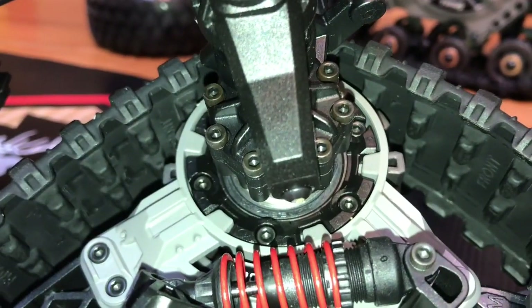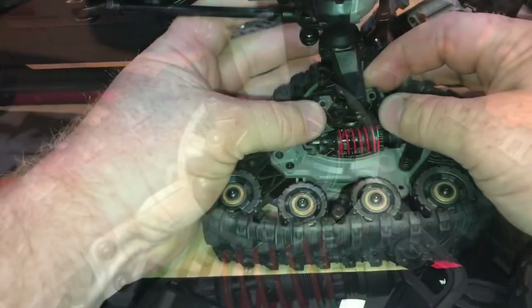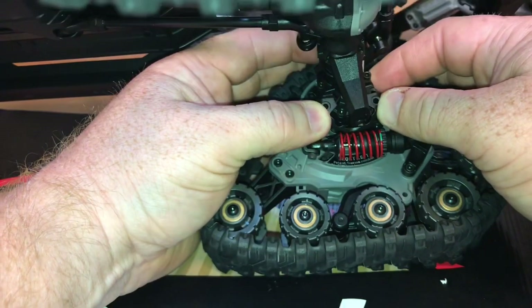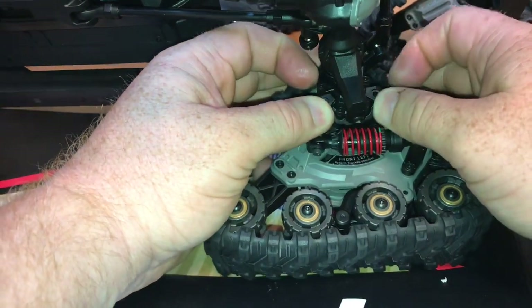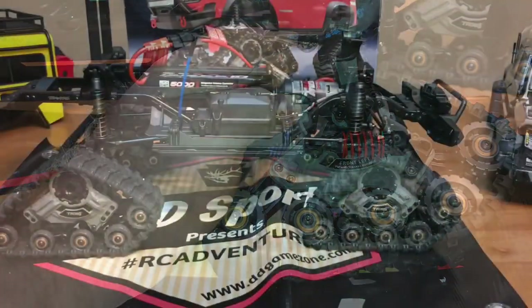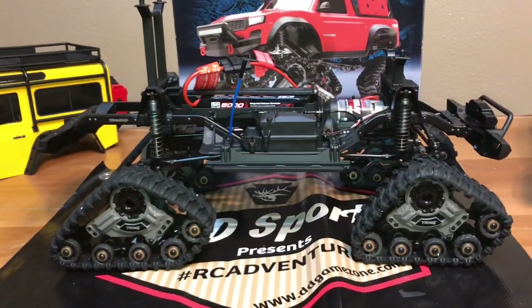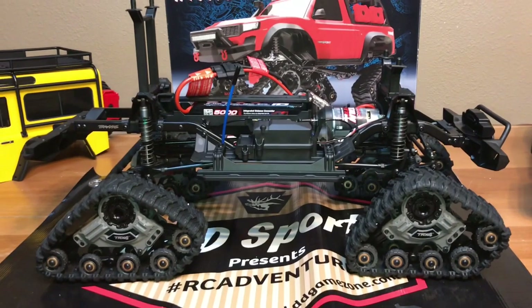To install the suspension for the tracks, remove two screws from the inner portal covers and install the brace. When you put on the brace, listen for the distinct snapping sound. With the chassis all set up with the tracks front and back, it's now time to install the body and make sure everything works.